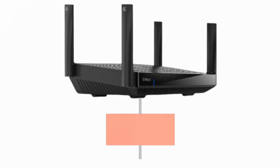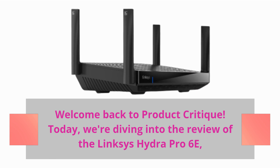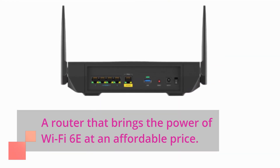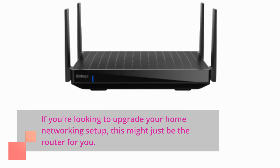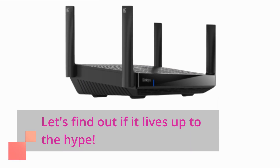Welcome back to Product Critique. Today, we're diving into the review of the Linksys Hydra Pro 6e, a router that brings the power of Wi-Fi 6e at an affordable price. If you're looking to upgrade your home networking setup, this might just be the router for you. Let's find out if it lives up to the hype.